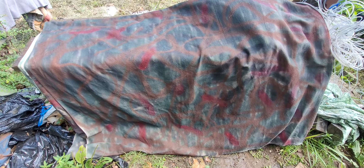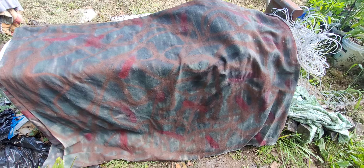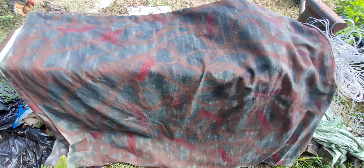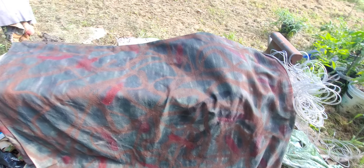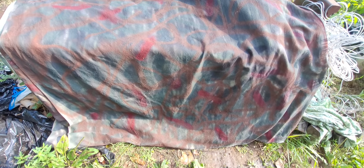Well hi everybody, this is Red. Hope y'all doing okay. You can see my little project here I got going. It's like when you're out in the woods, you're on the trail and stuff, trail walking, and it starts to rain and you ain't got no place to get out of the rain. So I picked up this — what this is — is a painter's cloth, you know, a drop cloth, for painting.